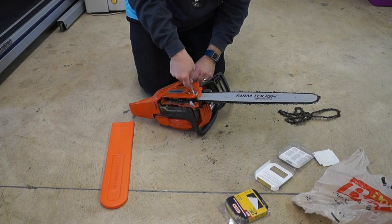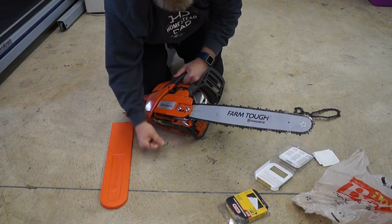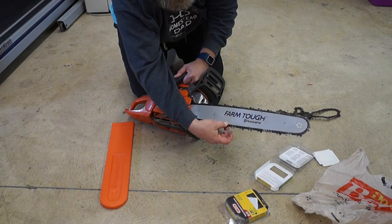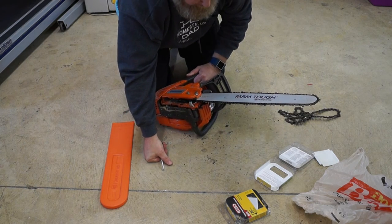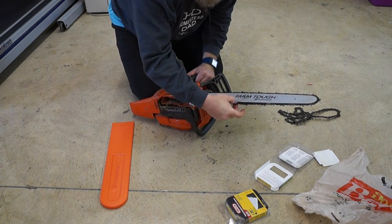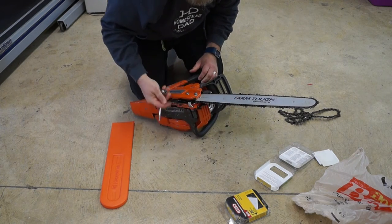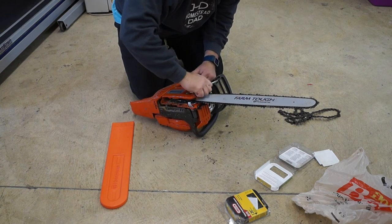To tighten it, you just move this down like that — righty tighty — this tightened up a little bit. The chain is still running smoothly, but when I pull it out it's not so easy now. The tension is not so tight that it can't move — it's still going freely. I think we're good. Now I'm going to tighten these down for the final tighten.